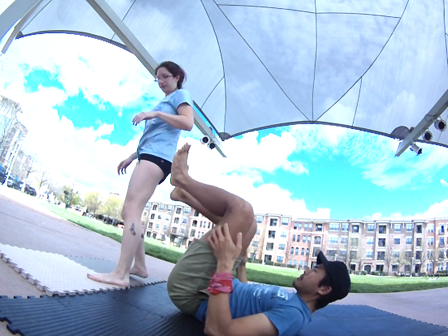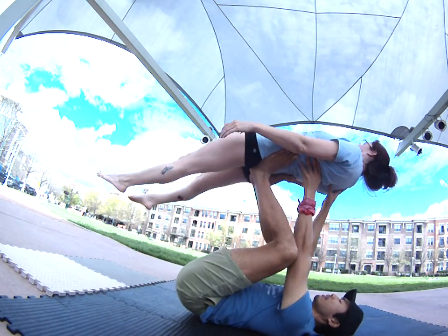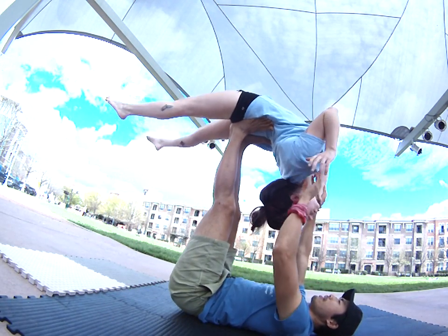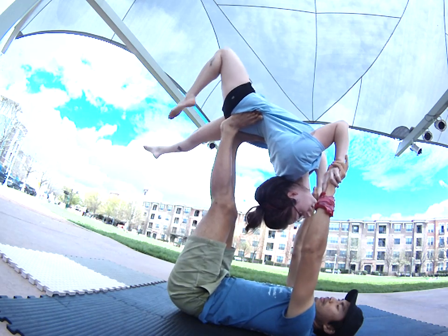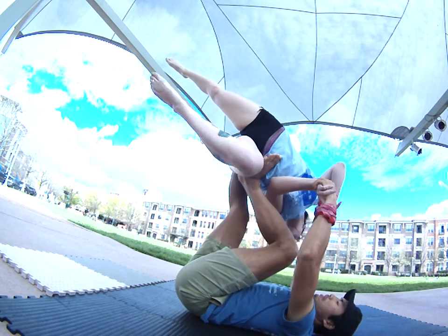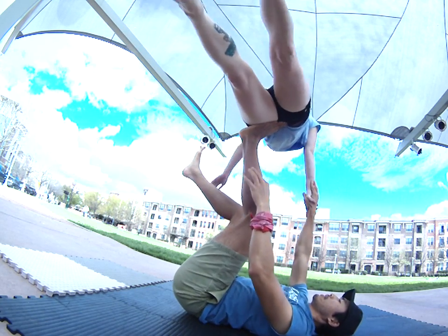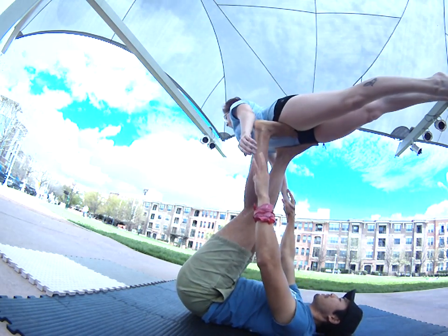One more time. Reach, reach, reach — we'll pivot. Push it off that arm. See how I'm meeting in the middle? I've got to bend it, then I can press, then I'll naturally turn. Place that foot there.